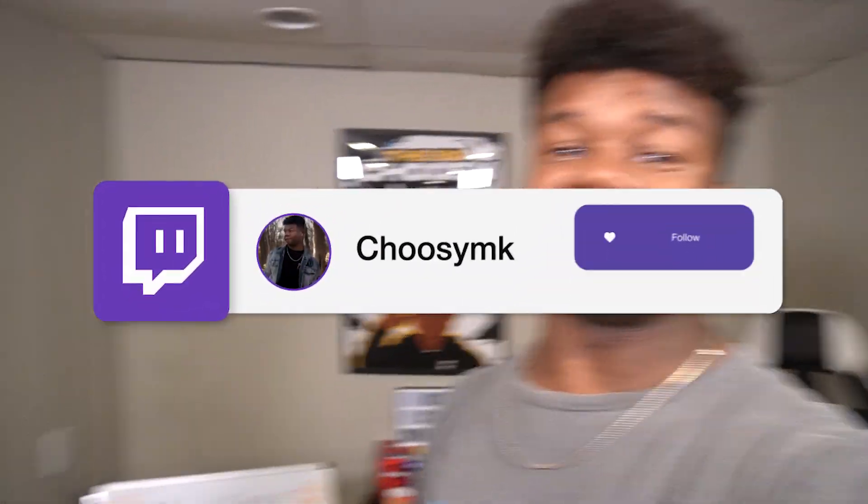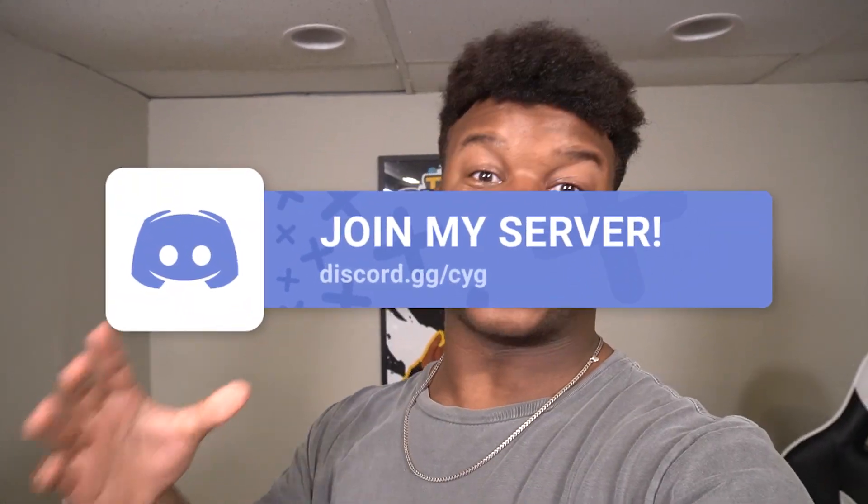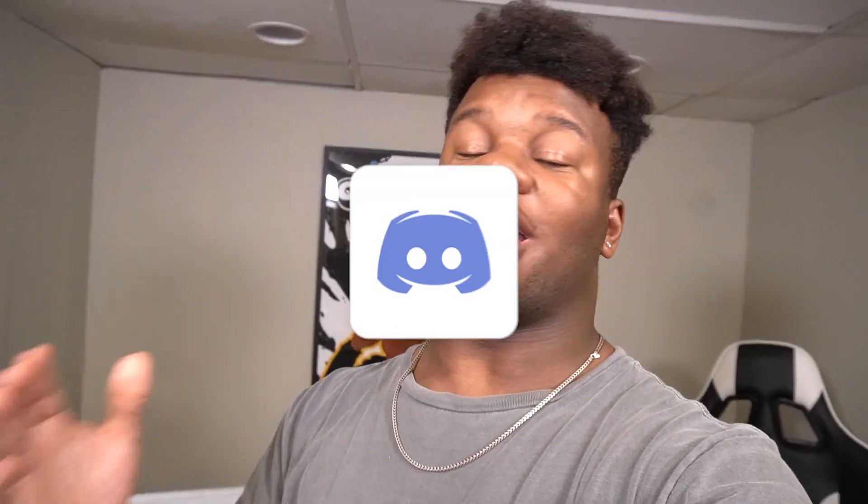I stream every single day at twitch.tv/choosemk if you guys want to pop in and say hi, I really do appreciate that. And lastly, the most important thing — please make sure to join the Discord at discord.gg/cyg. I always need help with videos and love to see you guys participate, so make sure to join that. Alright, no more wasting time, let's get into the video.